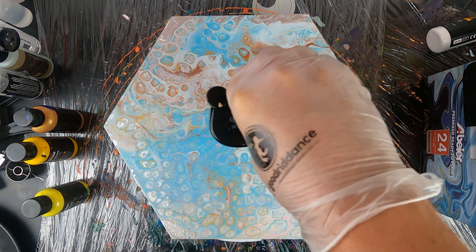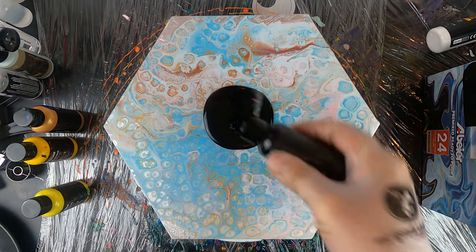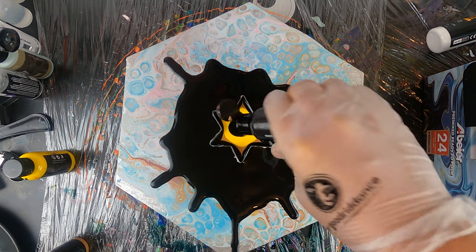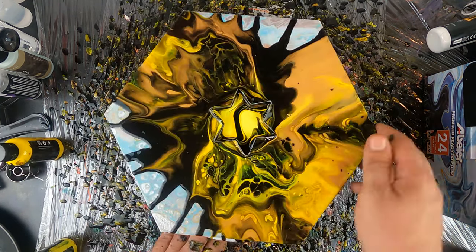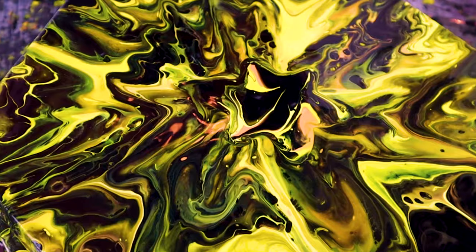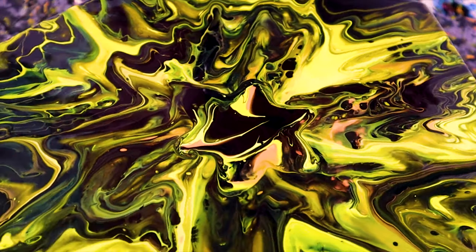Hello everybody and welcome, my name is Marco and I'm Mr. Good Readdance. For my last tutorial from my series on cookie cutters, I will try a star cookie cutter pour using black, gold and yellow. I hope you enjoy this tutorial and find some inspiration for your next work, but now without any further ado, let's do this!